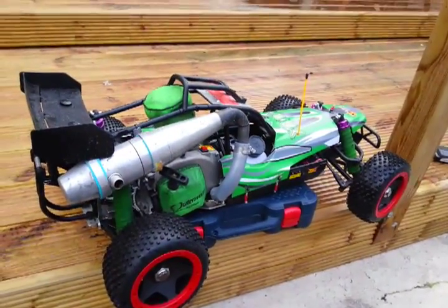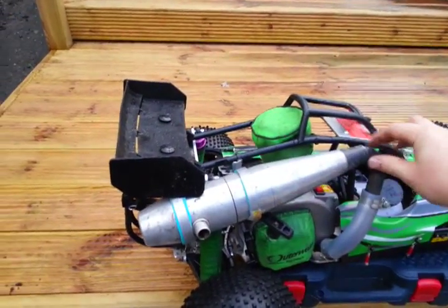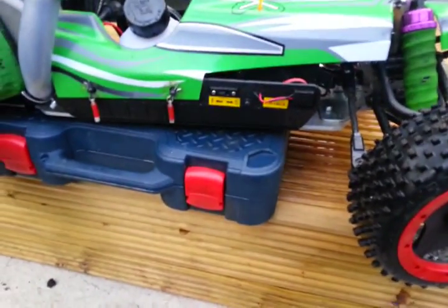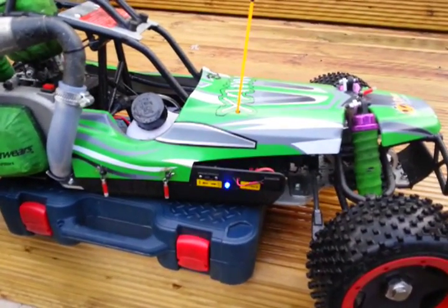This is it with its FG exhaust on it. It's mounted absolutely rock solid — it moves the car before the exhaust flexes. You can see flashing away there the Jolly Rogers kill switch indicator. I'll just switch that on.